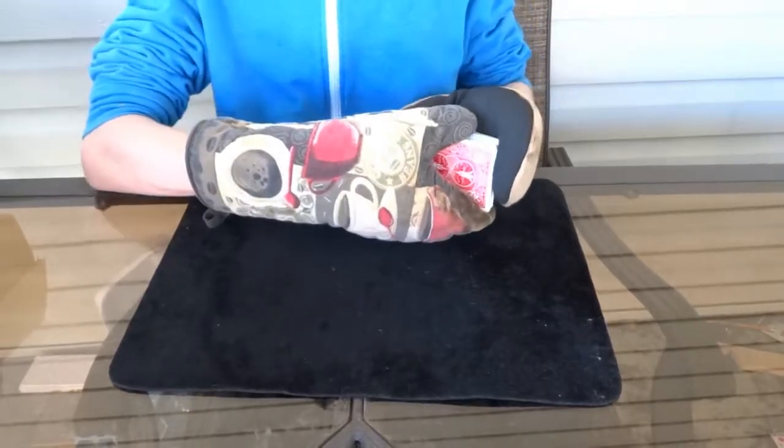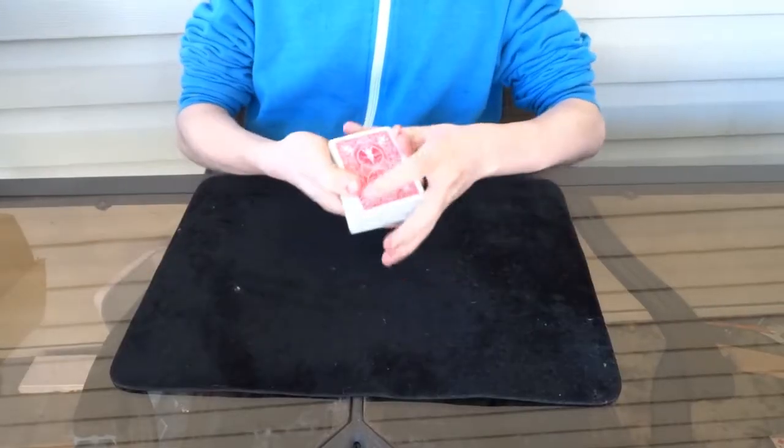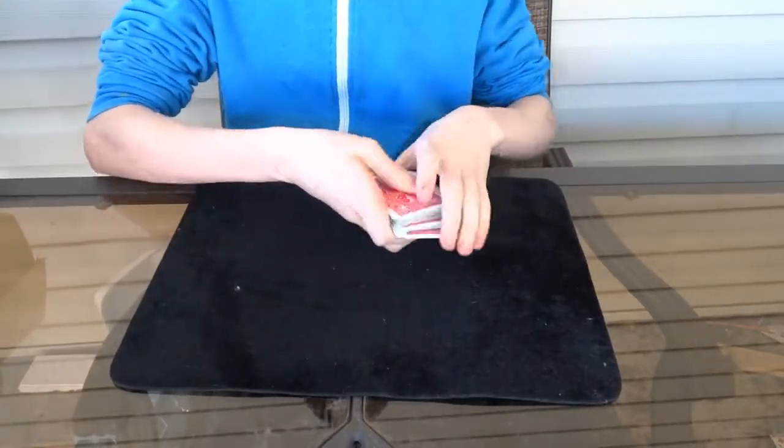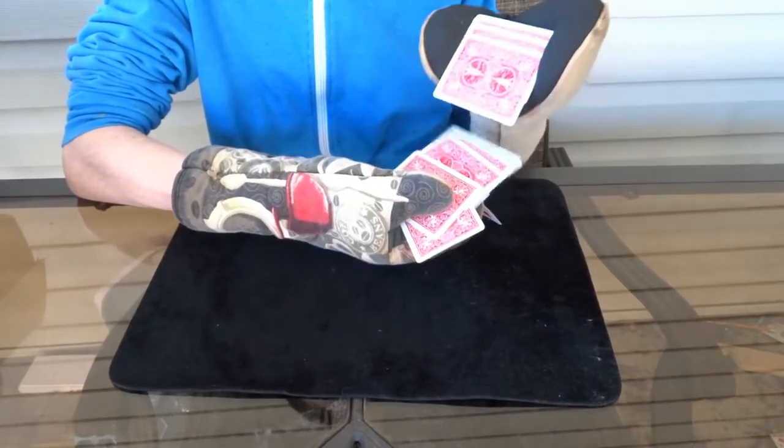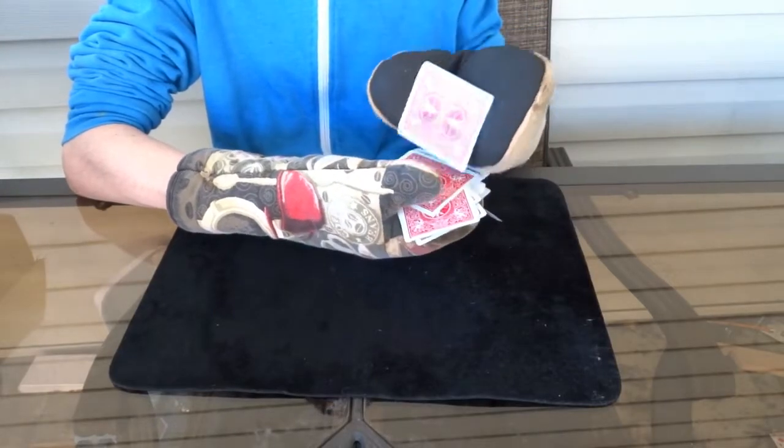Okay so I'm going to try an overhand shuffle. That's pretty easy — nothing too advanced about that, pretty simple to do. Let's move on to something harder.